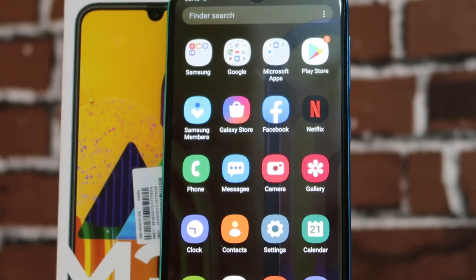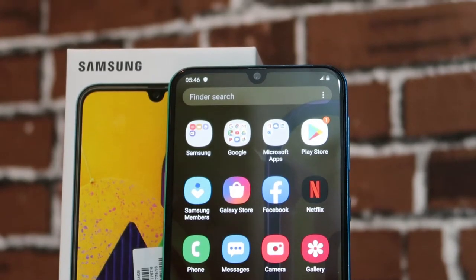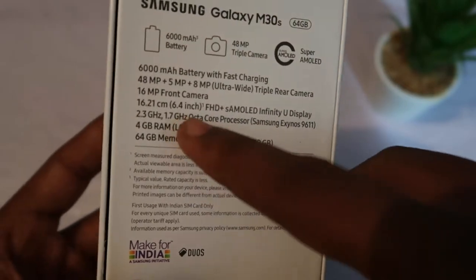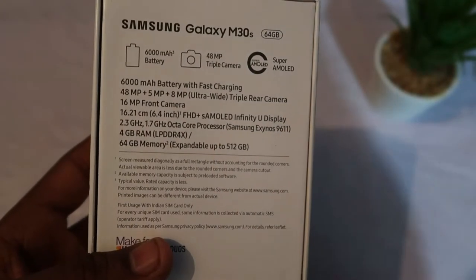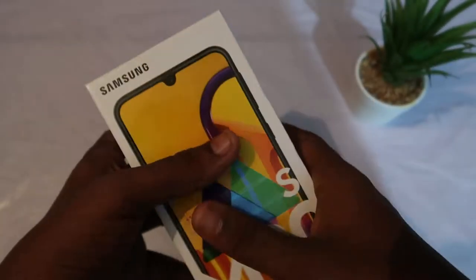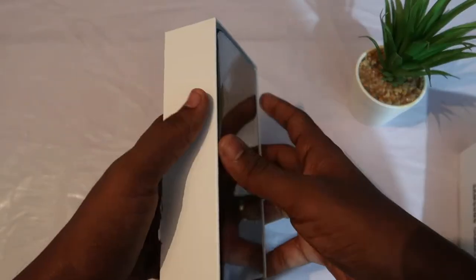It has a 6.4 inch Full HD Plus Super AMOLED Infinity-U notch display and is powered by the Samsung Exynos 9611 processor, which clocks up to 2.3 GHz. This is the 4GB plus 64GB memory variant, and it is expandable up to 512GB. Now let's unbox this.